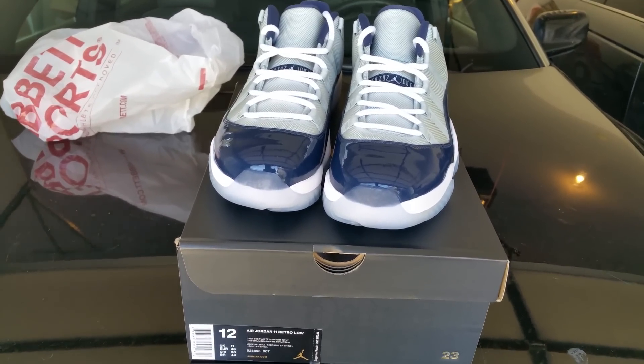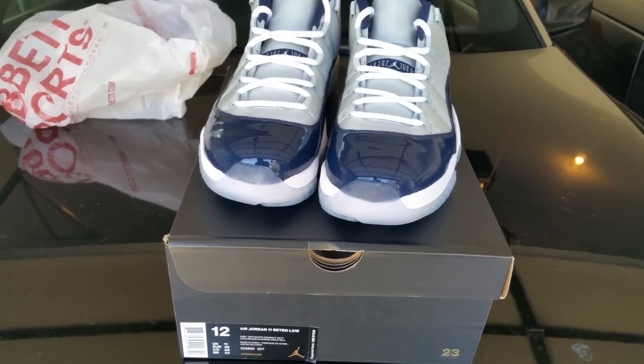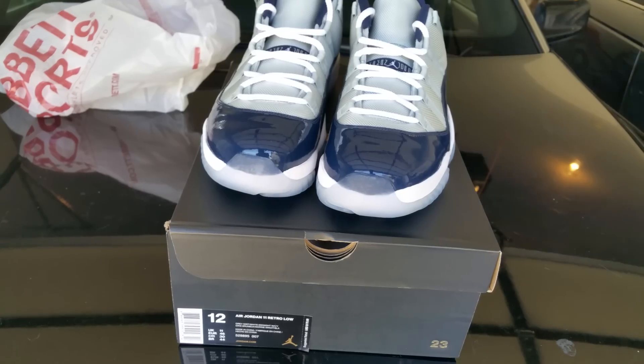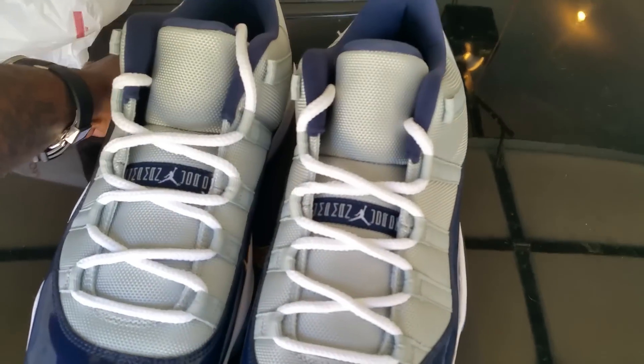What's happening YouTube, it's another ratchet review. Got these Georgetown 11 lows on deck, got these from Hibbett. First off let me get y'all to hit that like button if you fucks with your boy; if you don't, hit that dislike and get the fuck out.